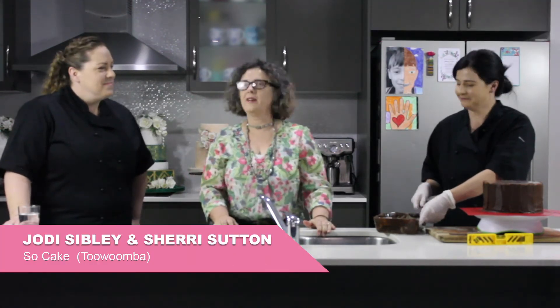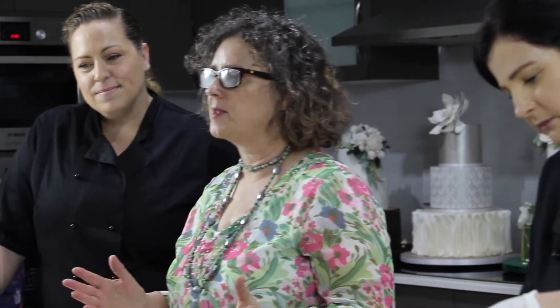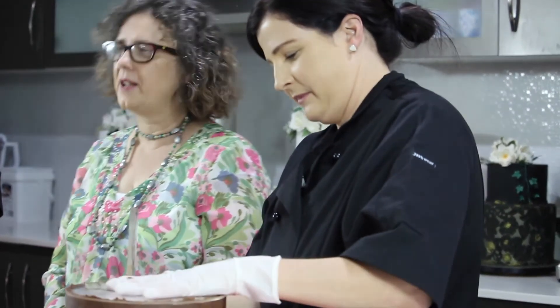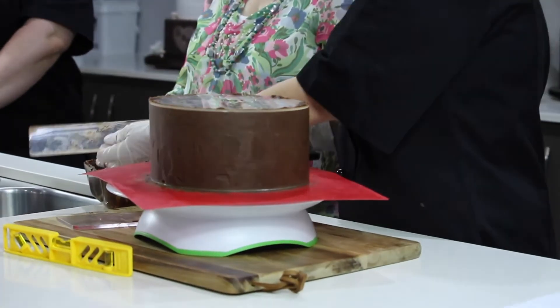Hi and welcome to Chop Chat Cook. I'm Joanne and today I'm here with Sherry and Jodie from Sew Cake Toowoomba. We're up in Toowoomba today and the title of the episode is called Jam Sandwiches. Sherry and Jodie are in business together for two years and between them they've got 30 years experience in the cake decorating industry. Sherry's also working on and ganashing a chocolate cake which looks really amazing.